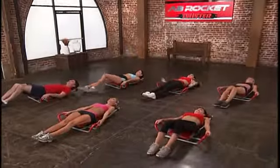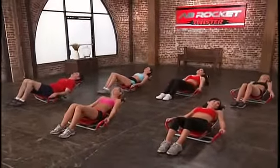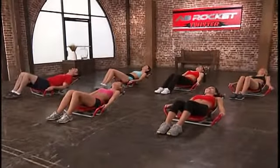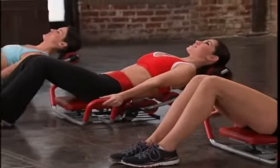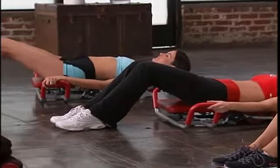Here we go. Hands on the handles, feet up. Raise up just a couple of inches and we're holding for 10 seconds. You can do this. 10, 9, 8, 7 — think about those sexy abs — 5, 4, 3, 2, 1. Perfect. Go ahead and get that stretch in.